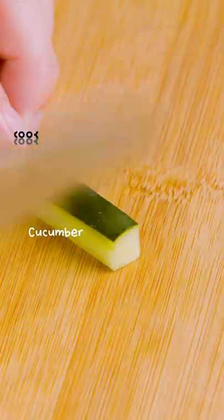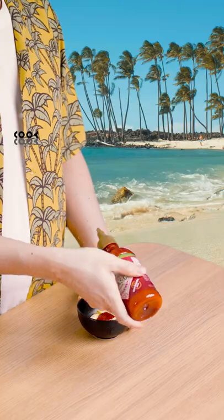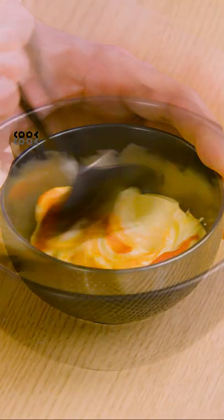Secondly, I will slice some cucumber, red onions, spring onions, grate some carrots and make some spicy mayo. Look at this yummy sauce.